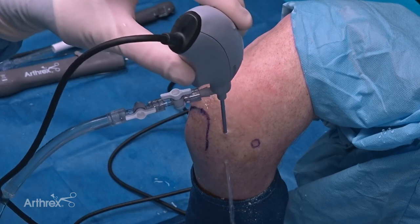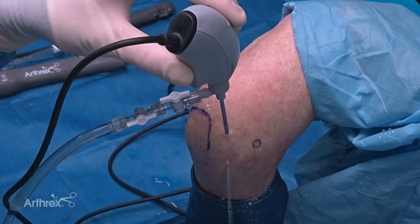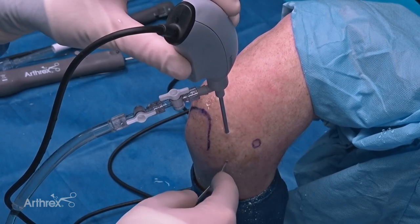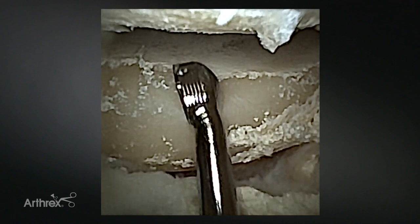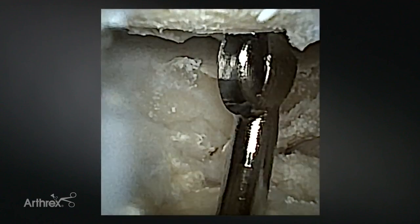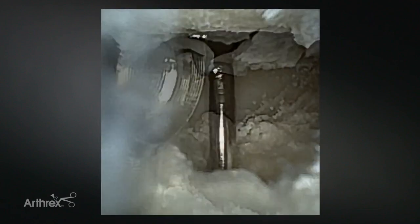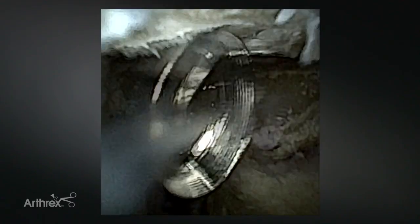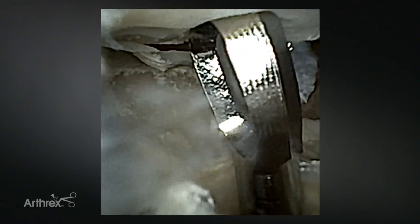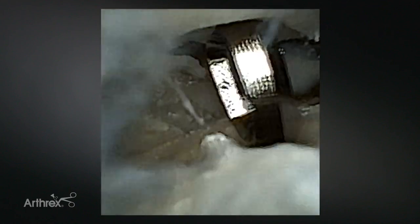Now I'm going to use the nano arthroscopy bone preparation instruments to demonstrate how we could prepare a capitellar OCD lesion. These instruments come straight but I've already bent them to fit the contour needed for this patient. I'm going to come in from the soft spot portal - these are single use instruments, so you can really get a feel and appreciation for how sharp they are. I'll use the cupped curette to debride the remaining cartilage, and I'll also demonstrate the ringed curette, which we've also bent using the bending tool. Very sharp edges, so this can be really helpful for creating a very sharp, well-defined border.